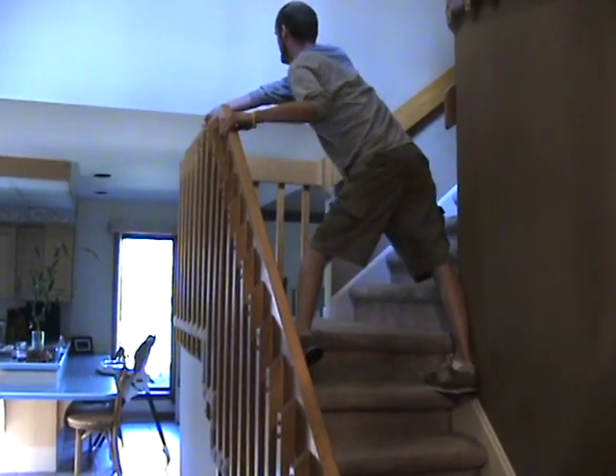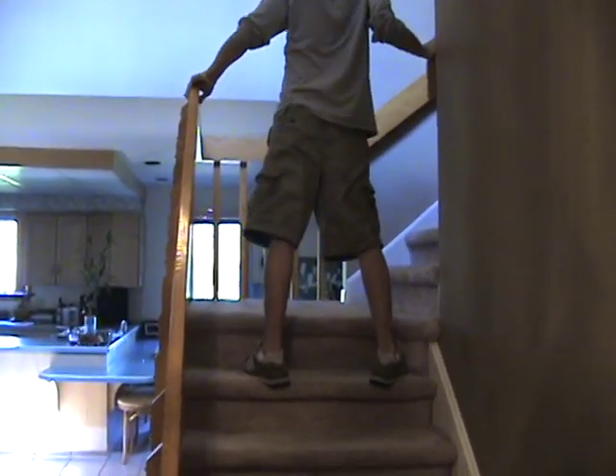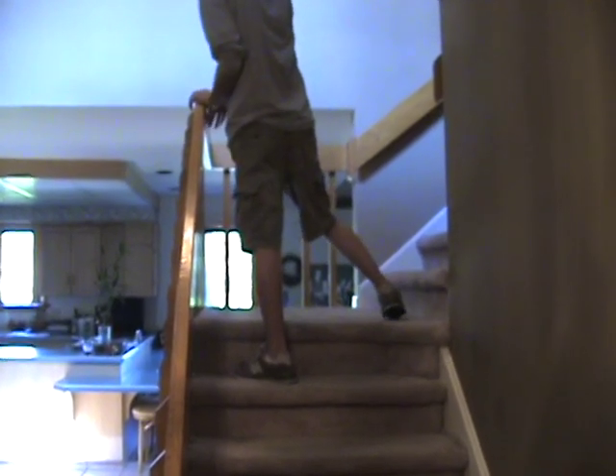Luckily for me, I've never fallen down the stairs, so I'm okay with that. This one here is the tricky one — this is actually one where I did fall on my face once, and I chipped a tooth.